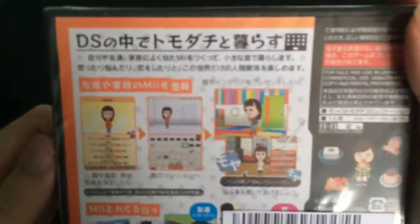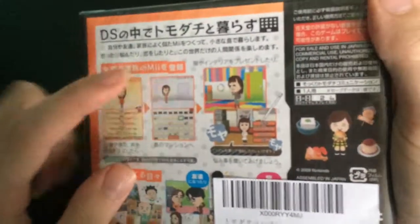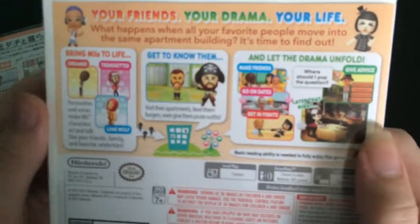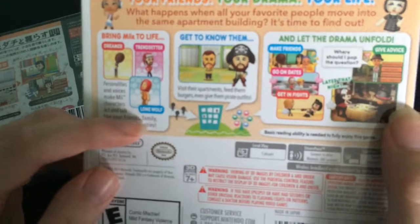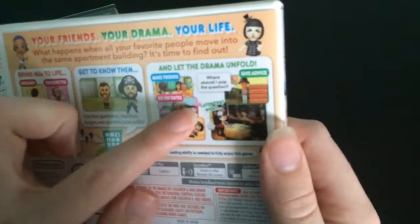And on the back, it shows you how you can make the Mii move into the hotel and solve its problems, and other activities. And on the back of this one, it shows you the same thing — you get them designed, they move in, and they do stuff.